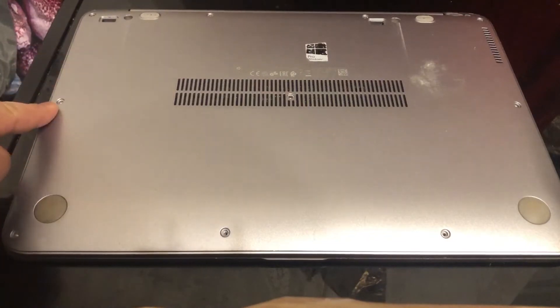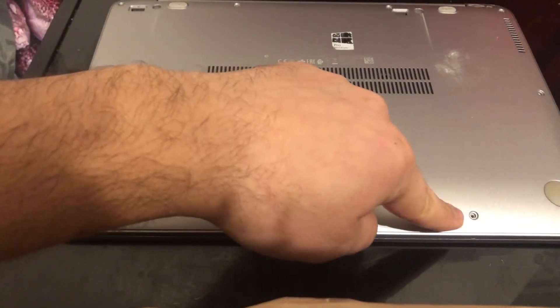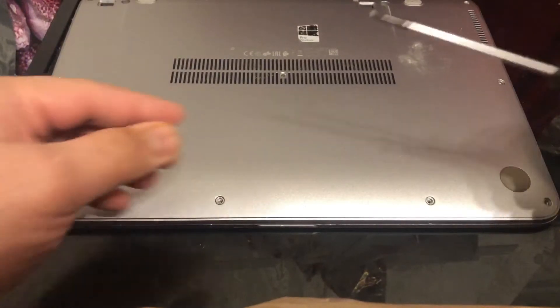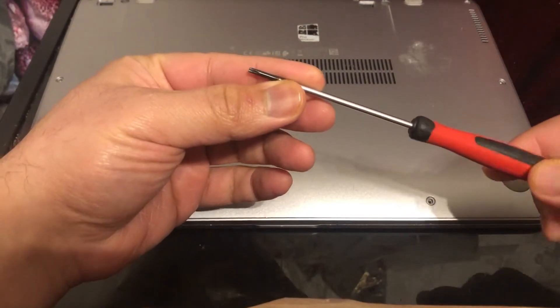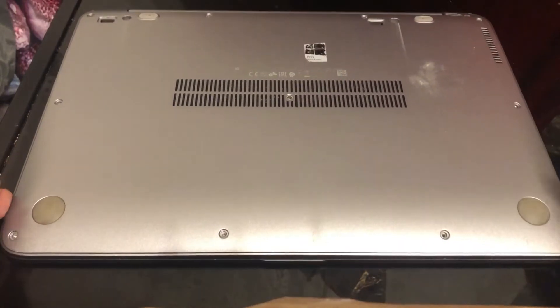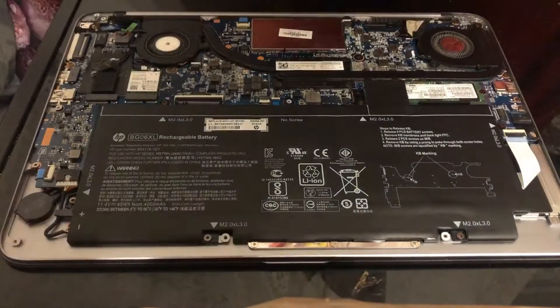As you can see in this video, there are 11 screws that need to be removed. This is the screwdriver I've used. Now, what you need to do is put your finger in the middle and then just lift up the back lid.